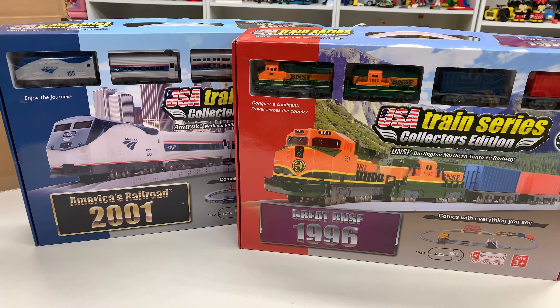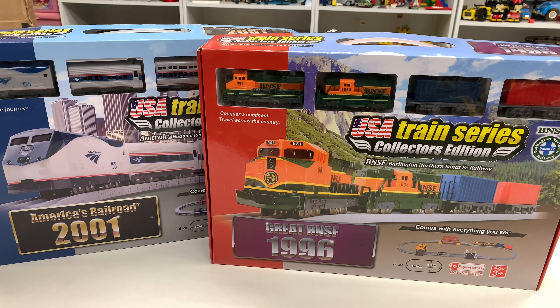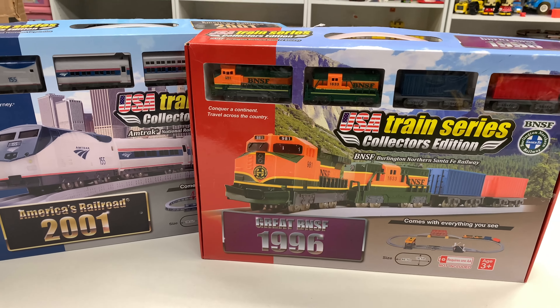There's not a lot of these on eBay. They don't go for a ton, the ones that do sell. But when I looked at current listings, there were none. There were sold items, and they go for anywhere from $20 to $30. More if they're new, probably, but these aren't new.